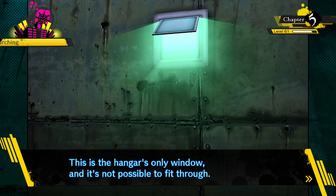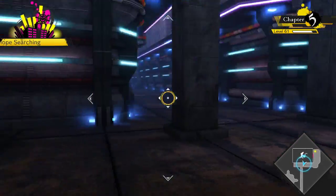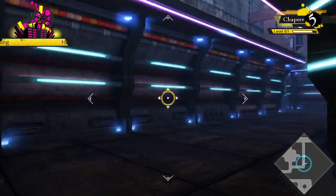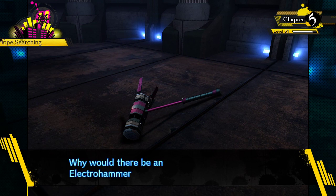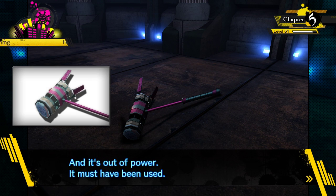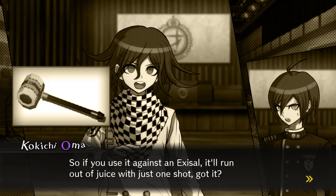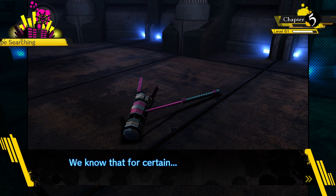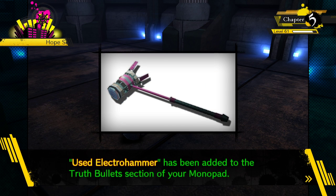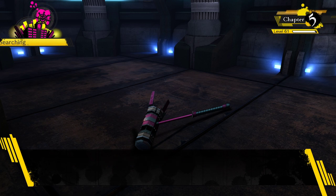This is the bathroom window - it's the only window and it's not possible to fit through, so the only way to get into the hangar is through the shutter. Why would there be an electro hammer here? It's out of power - it must have been used, but used for what? Someone whomped an exosol with it and then ran into the hangar maybe. The electro hammer's power is expended - it requires 24 hours to recharge. And Maki was the only one this morning who didn't have hers.